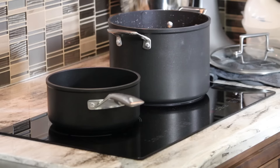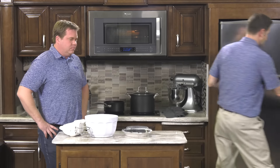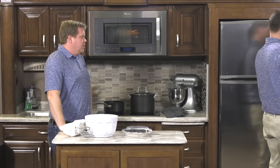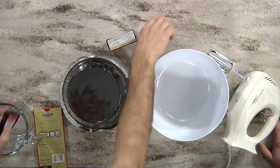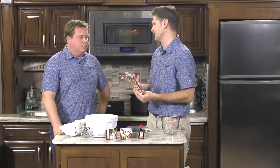Crisp mint pie — my favorite part — dessert! This is actually really, really good and it doesn't get any simpler. All you need: some chocolate pudding mix — you can use devil's food or whatever chocolate pudding — some peppermint extract, some instant pudding, and some peppermint bark. You can use candy canes too. We're not professional chefs; we like to experiment and we encourage you to take these recipes and have a little fun with them.